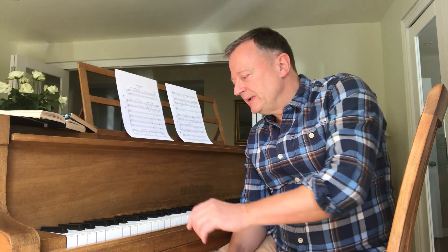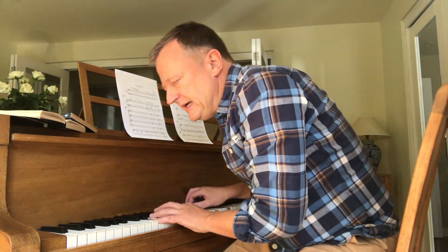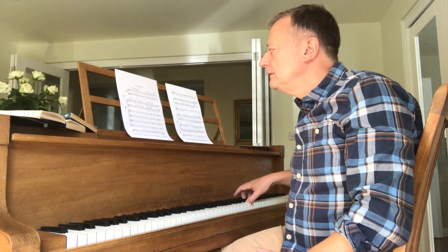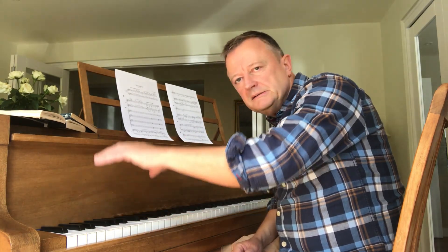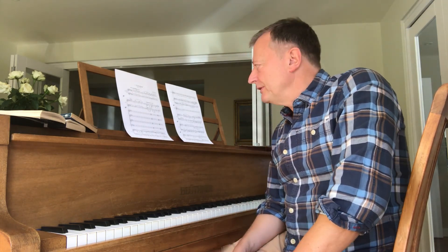It starts, believe it or not, with the sound of Big Ben, which is tuned to an E, and so that has dictated the key of the symphony as a whole — E major. A sense of foreboding begins the work naturally, and against the strings that booming sound of Big Ben can be heard, and that leads into the main theme of the first movement.